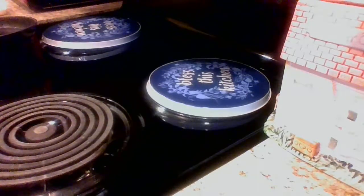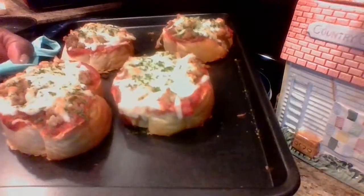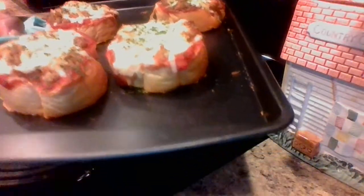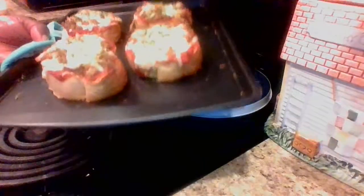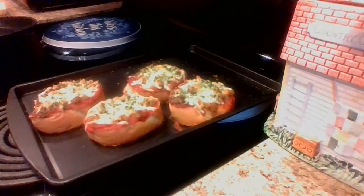In part one I shared what bread to get, where to buy it, and how to make simple quick easy toppings. Let me get these guys out to see how they are looking. Oh wow, you guys, these look so so good! They're done, and the only thing I'm going to do now is add my Parmesan cheese as I promised — they turned out so good with just those few ingredients.